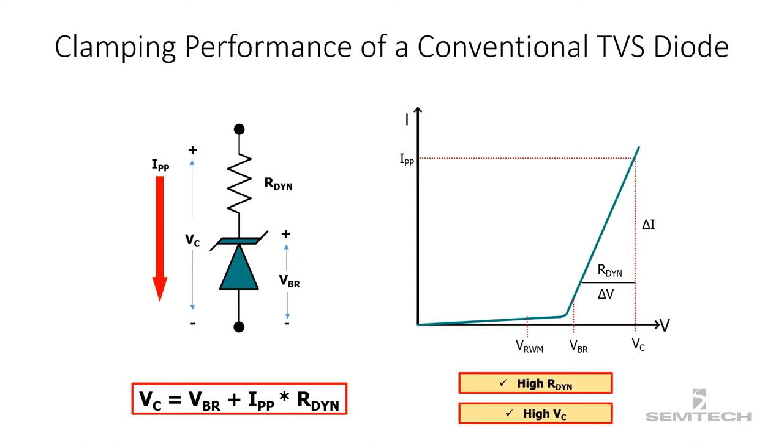So the dynamic resistance becomes quite high. With this high dynamic resistance, the clamping voltage gets substantially higher than the reverse breakdown voltage. So it is required to select the components that can endure this higher clamping voltage. Not only that, we need to consider the temperature as well. The clamping voltage increases with high temperatures, and that creates the thermal runaway problem.